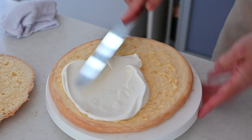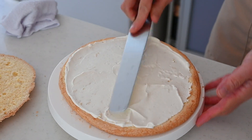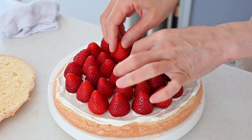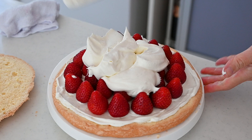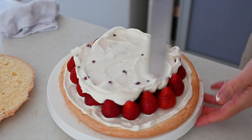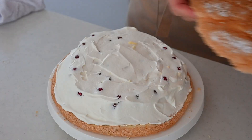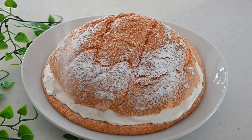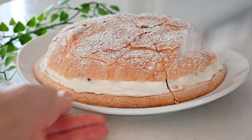Spread the whipping cream on the bottom half and put the strawberries on the cream. Cover the strawberries with cream and fill the gaps. Place the cake on top and shape into a nice round shape. Transfer to a serving dish, dust with powdered sugar, and there you have it — the easiest strawberry cream cake is done!